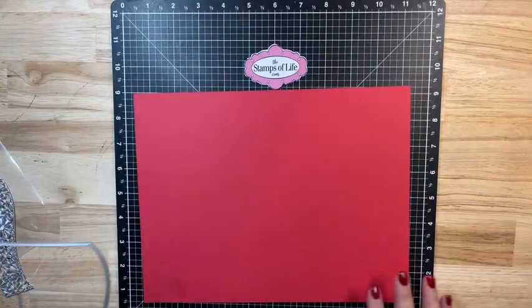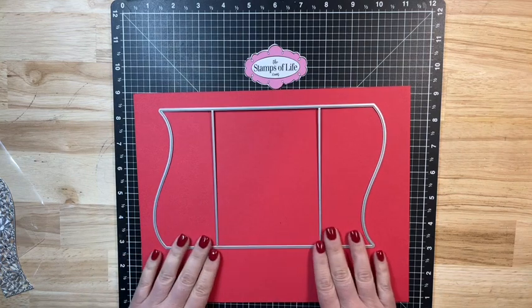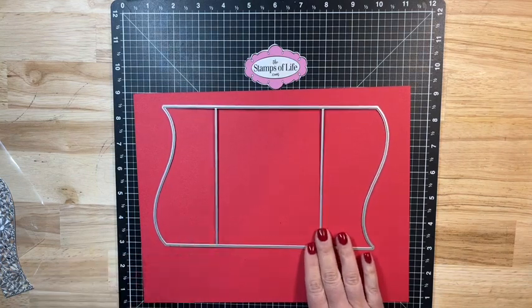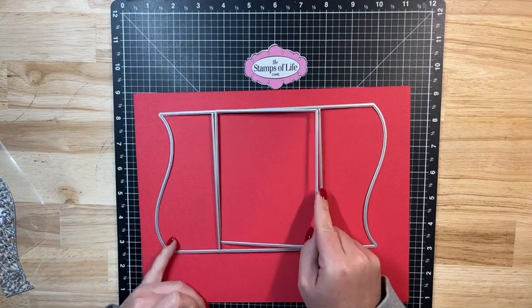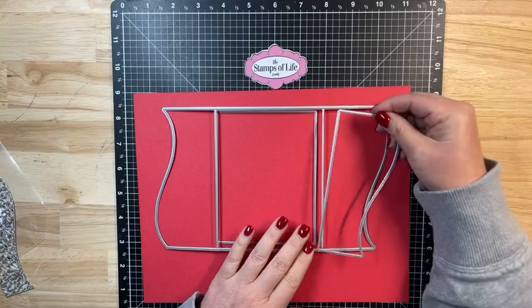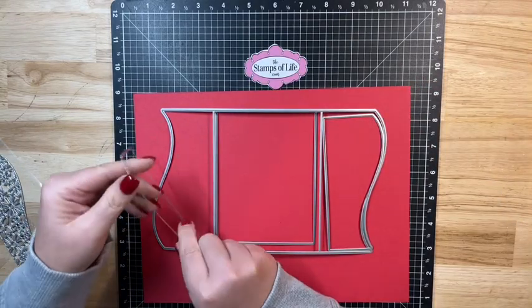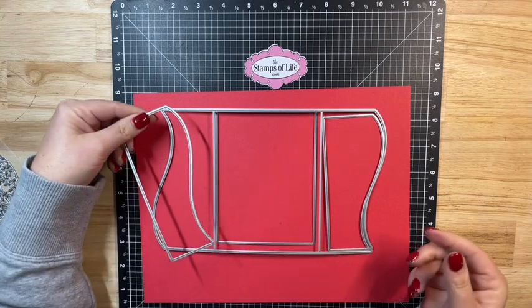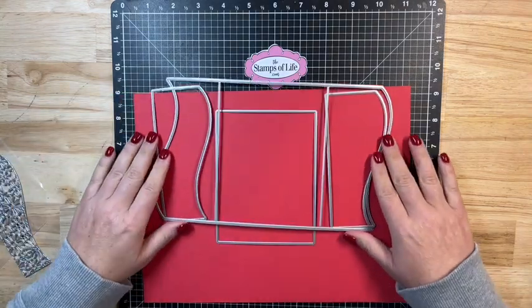Before we get started making the cards let me show you all the dies that you get. You get the base card die and then you're going to get your layering dies — your standard A2 layering die, and the layering dies for each side of the gatefold. You get both of these pieces and then you're also going to get all of these drop-ins.